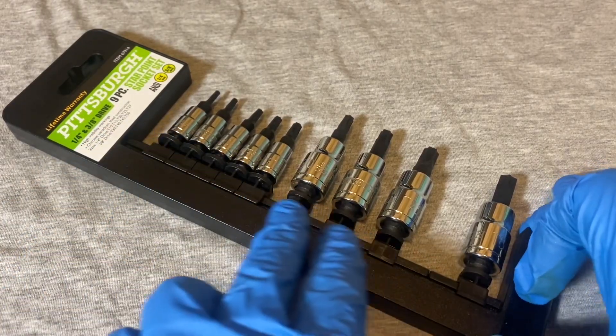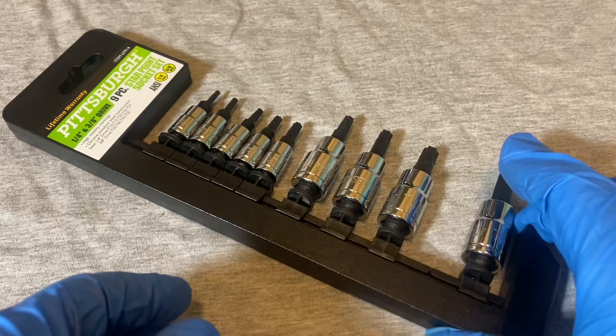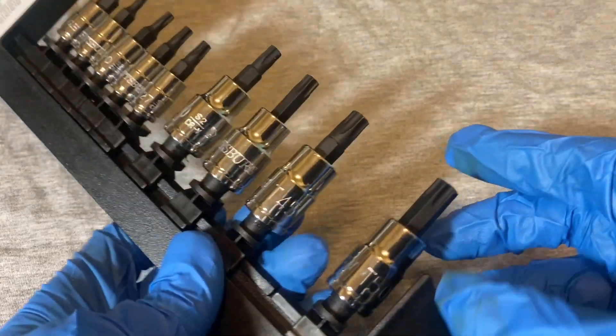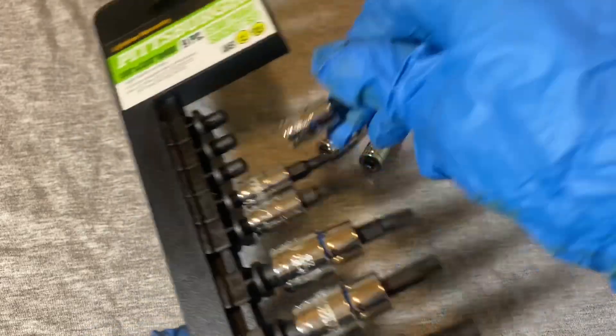Here is the set — you get nine of them. Five of them are a quarter-inch drive, and you get these four over here; the bigger ones are 3/8 drive. I took them all out and they're kind of a pain to get out.